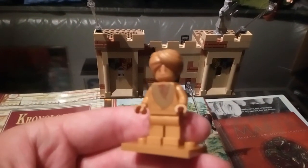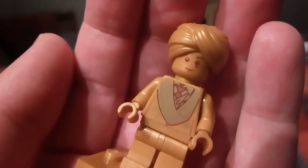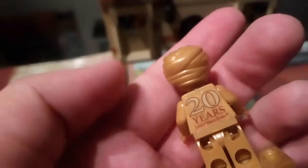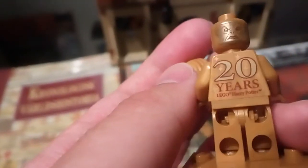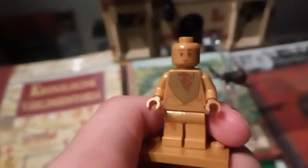Here's a golden Quirrell, and he looks exactly like in that 2018 Great Hall set. He is of course in gold — there we go — and that's the detail for his face. Here's the back for the 20 Years of LEGO Harry Potter, and you get the second face here with Voldemort, so that's good. I think I'm actually warming up to these golden minifigures.